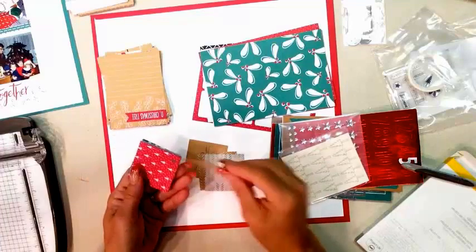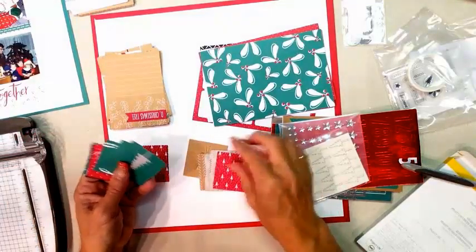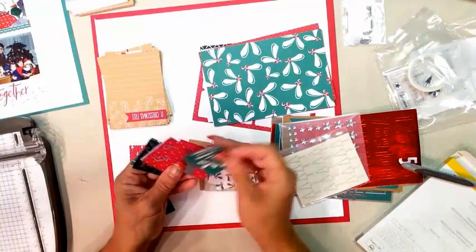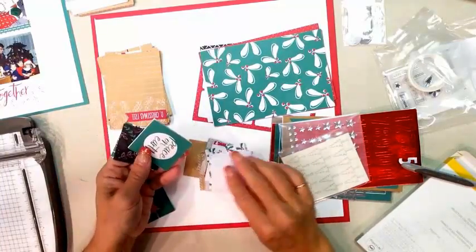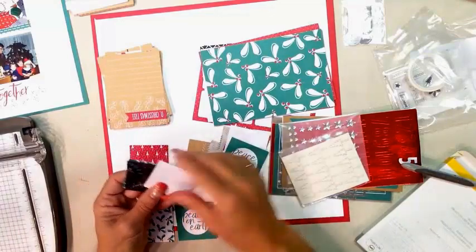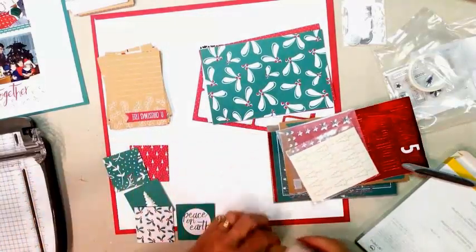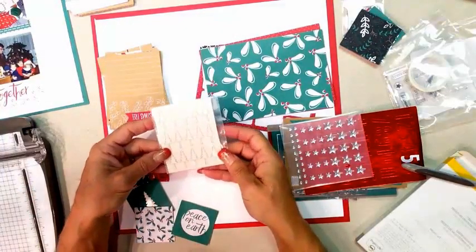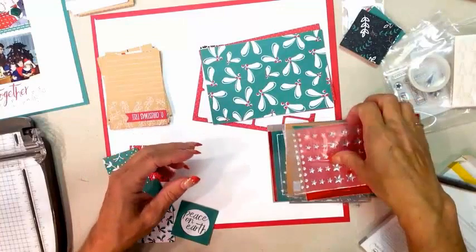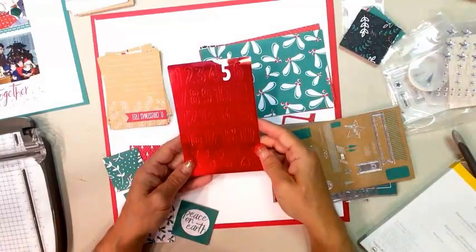I'm going through the 2x2 cards looking for something red since the others are green. We've got mistletoe, merry and bright, a Christmas tree. Some have a nice silver foil on them. In addition you have sweet little wood elements — you can color these with markers, spritzers, or by smushing them into ink pads. You've also got amazing stars to add as embellishments to your page, and silver foil numbers to do the countdown, all the way through the 31st.